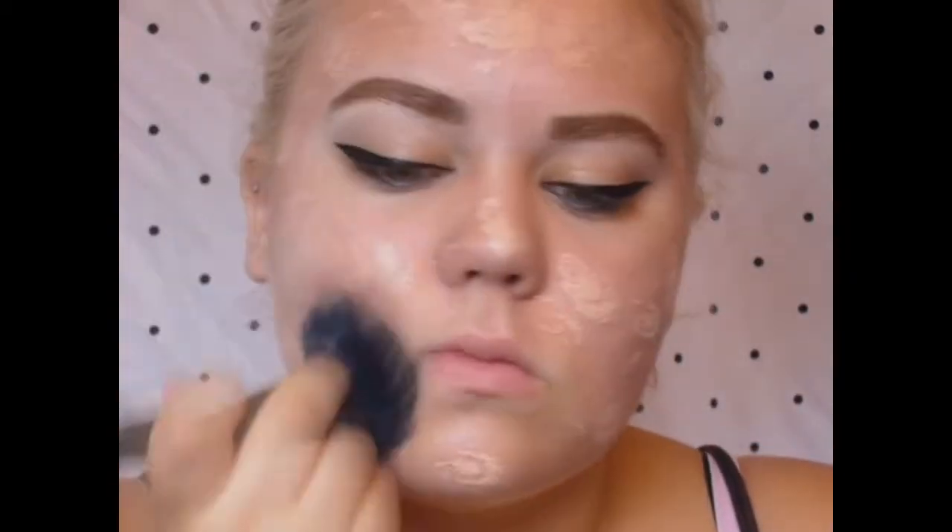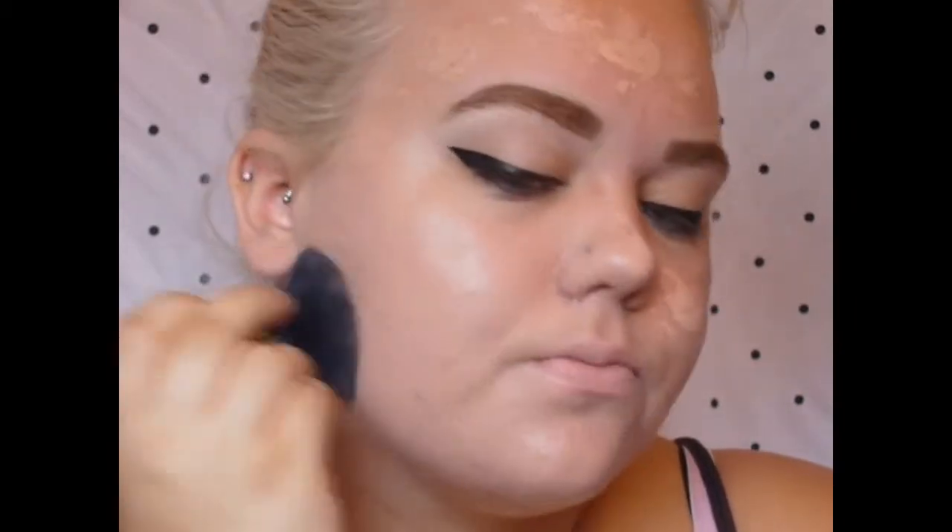Then using a flat top powder brush, I'm applying my foundation — this is Maybelline's Mineral Power Foundation. I love this stuff. It gives your face such a dewy finish if you're going for that. I would steer clear of this foundation if you do have oily skin, because it's going to make you look even more oily, but I absolutely adore this stuff. So I'm just going to apply that all over my face with a flat top powder brush, just patting it in, because I feel like that gives you the best finish for foundation. And don't forget to drag that foundation down onto your neck, just so that you don't look like you're wearing a mask.